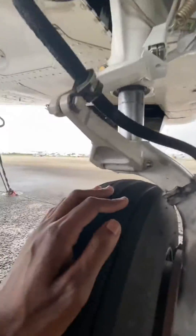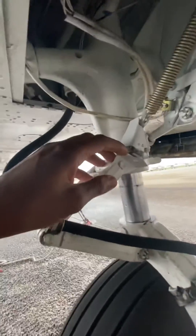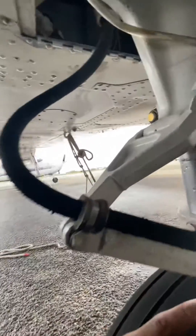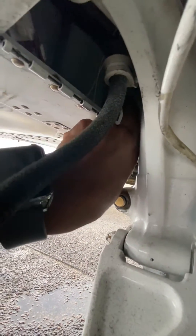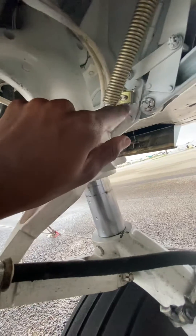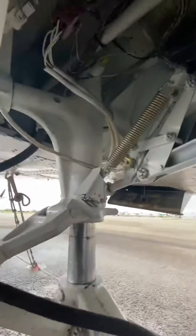The same thing is present on this side with one extra switch — the squat switch, located right here. The down limit switch is right here, which is activated by the down lock hook when it comes down. It hits this down limit switch, which you would see as an indication of three greens.